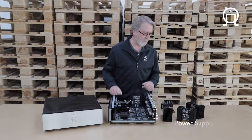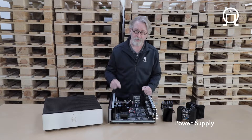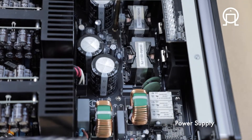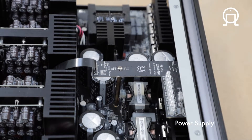Let's start with the fundamentals, and that is always in our designs, the power supply. This is the most powerful power supply we've ever built, and what it does is allow this amplifier to produce 1500 watts of total power.